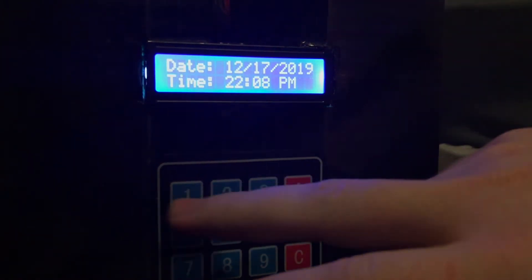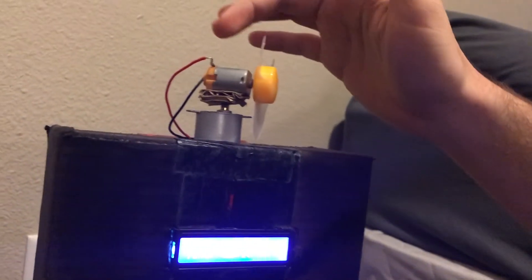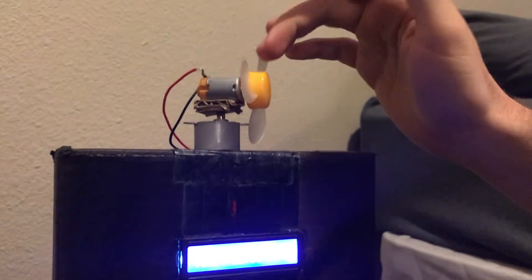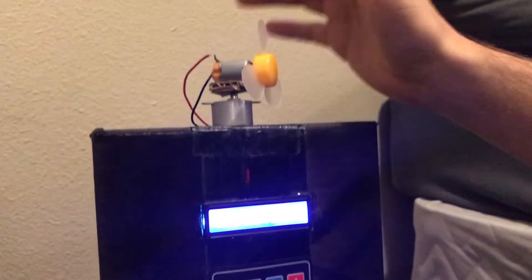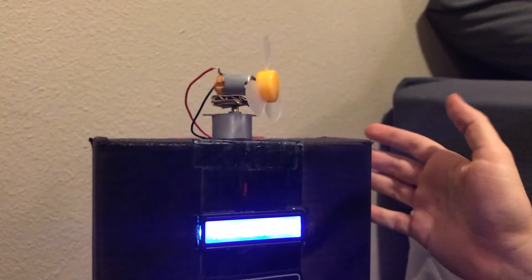That's the alarm function and the humidity and temperature functions. For the third function, we have up here on top a fan motor with fan blades on it, and a stepper motor below it to allow it to spin back and forth for a fanning function.